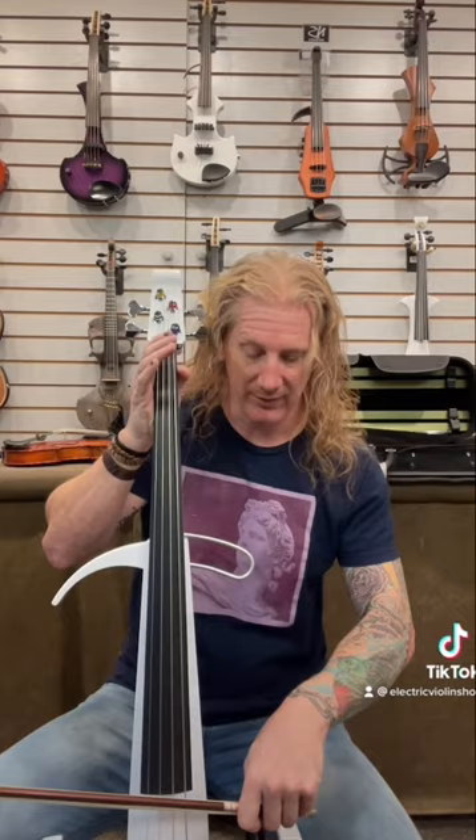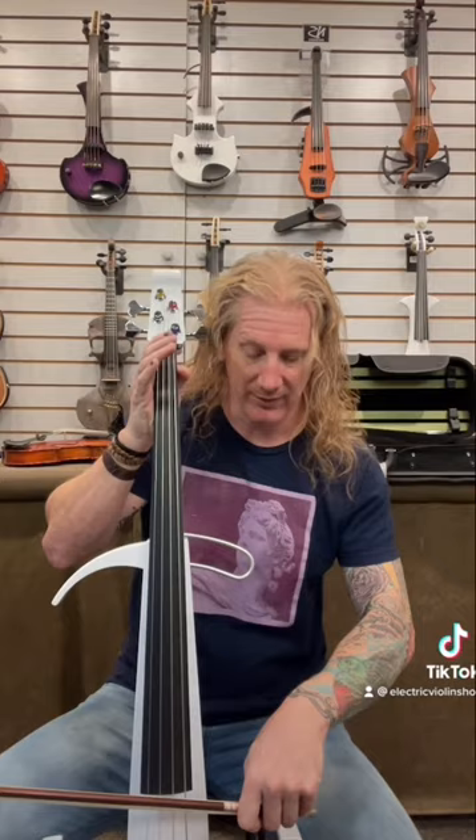But besides the obvious difference in scale length, with a violin, your hand is on the side of the highest string. So if I want a lower note, I raise my hand. With the cello, your hand is on the side of the lowest string. So if you want a higher note, you have to raise your hand. It's the opposite of a violin.